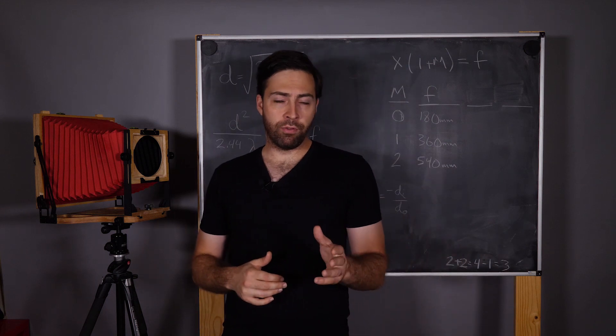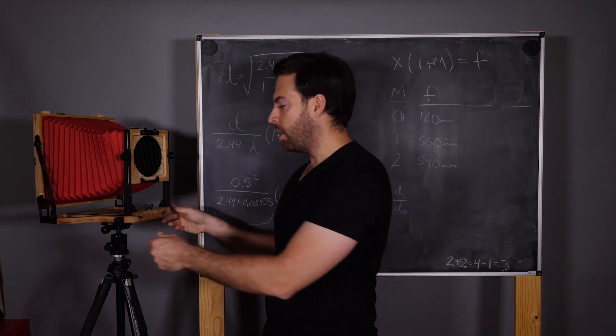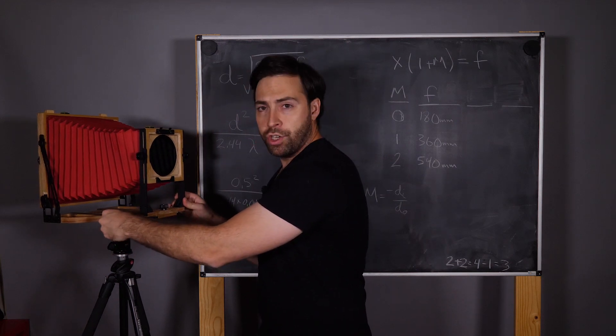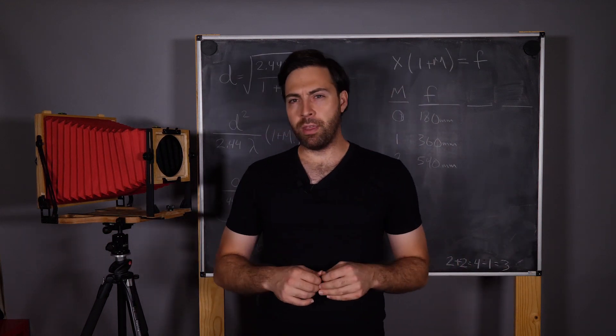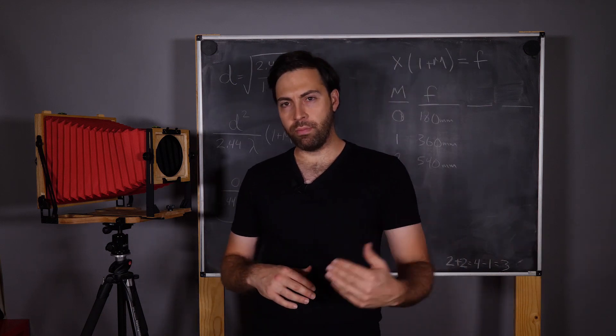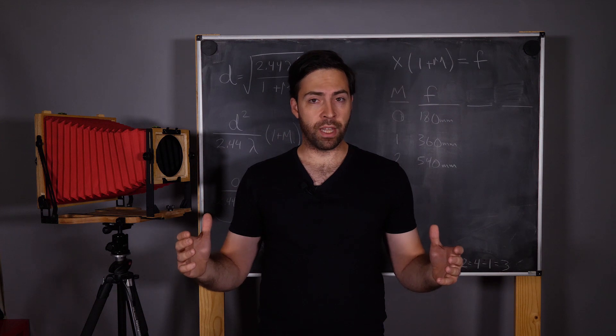The really interesting thing about a large format camera is that we can actually change the focal length on the fly by simply extending the bellows. By extending in and out we are essentially changing the focal length of the camera. Stay tuned for some really interesting mathematical properties that come out of this ability — how we can change the focal length on the fly using the same pinhole. So now for everyone's favorite segment: quick math.